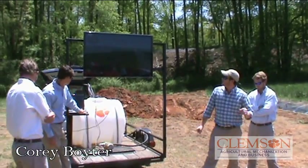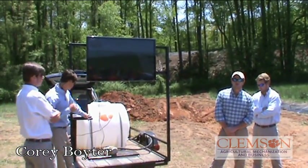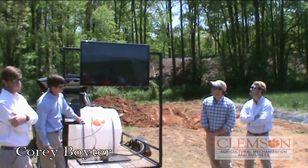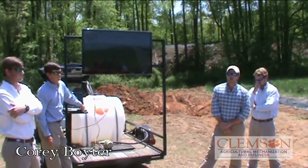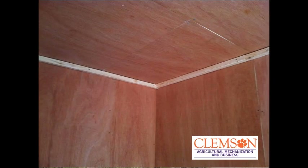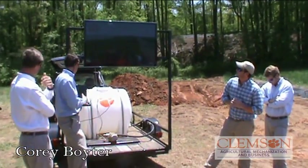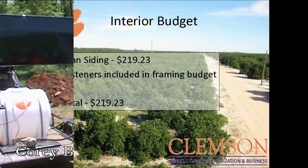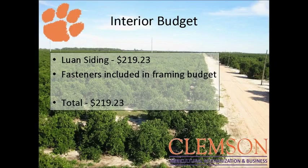For the interior, we put a wall up to separate the storage room and the research part of the building. We used 4-inch luan for the walls. Looking back, we would have used a different siding because it was really thin, flimsy, and hard to work with. We used two-by-two ceiling trim in the research part of the building. Our interior budget — fasteners were included in the framing budget, so just the luan siding was about $220.